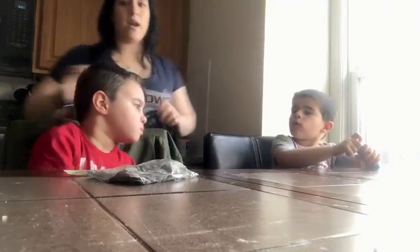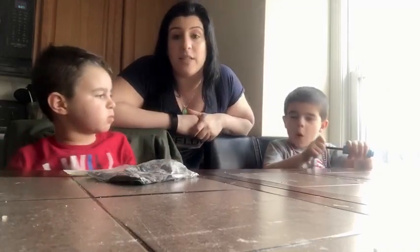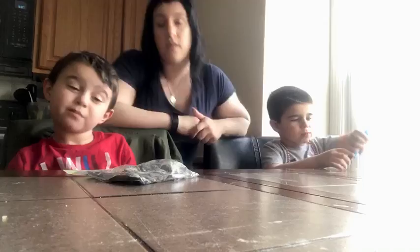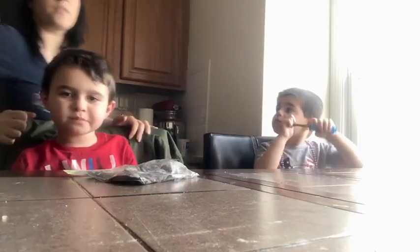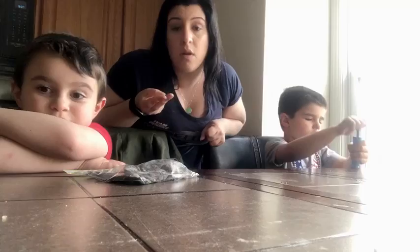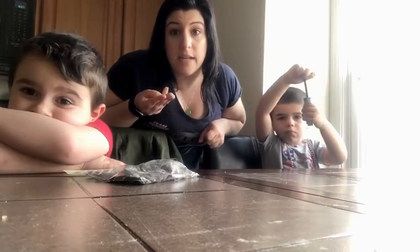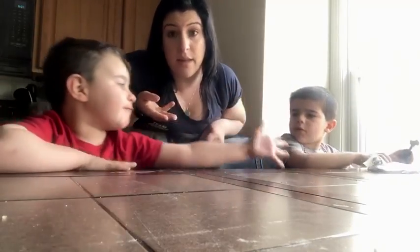Hi everybody! We are going to be making dirt worms today. So we are going to need chocolate pudding, Oreos, and gummy worms for a fun little snack and to learn about worms and that they live in the earth.